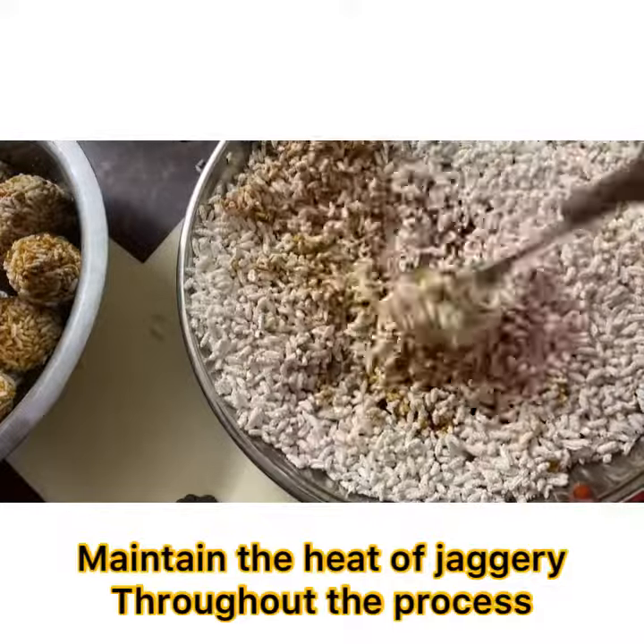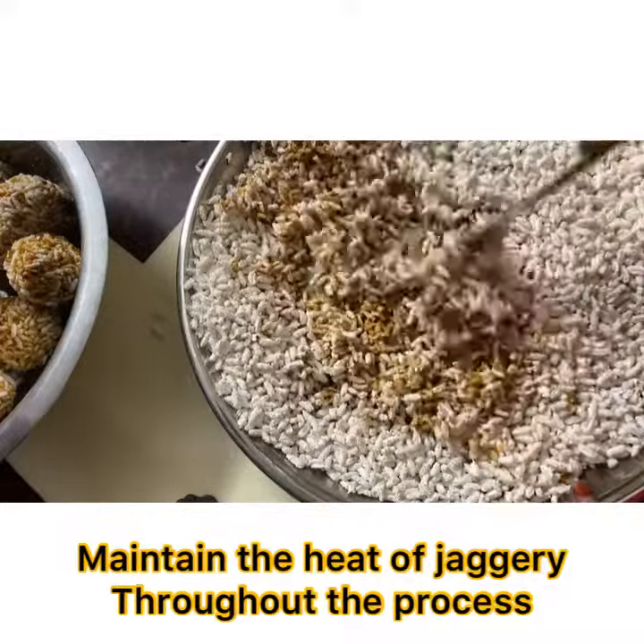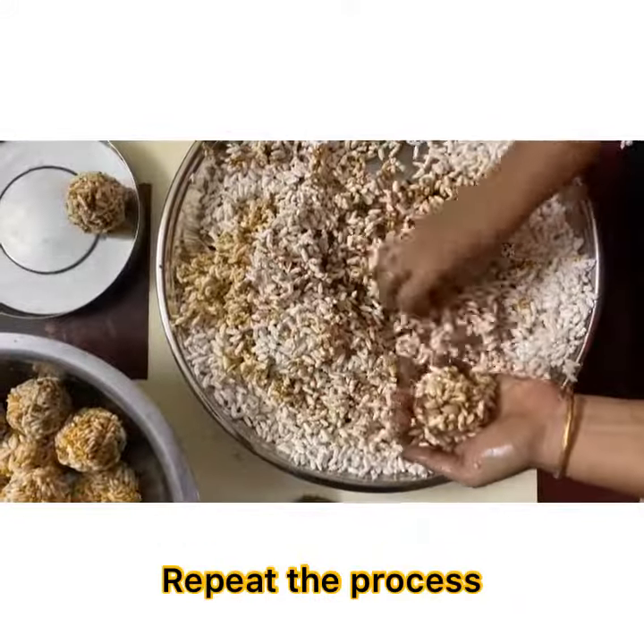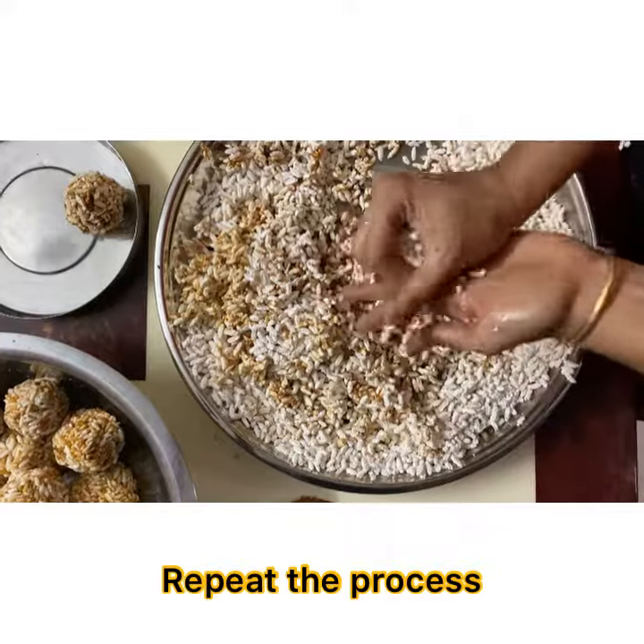For the puffed poha, follow the same process. Make sure you maintain the heat of the jaggery by keeping it on simmer mode so that it retains heat, and repeat the process in batches.